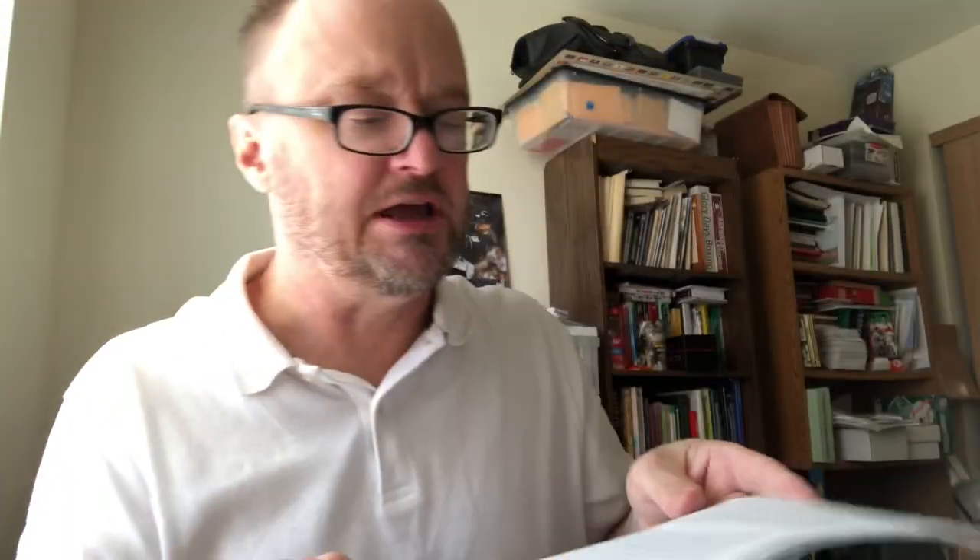Five or six of those score sheets, then a master game score sheet page to keep track of your leagues that you may be setting up — three or four of those.